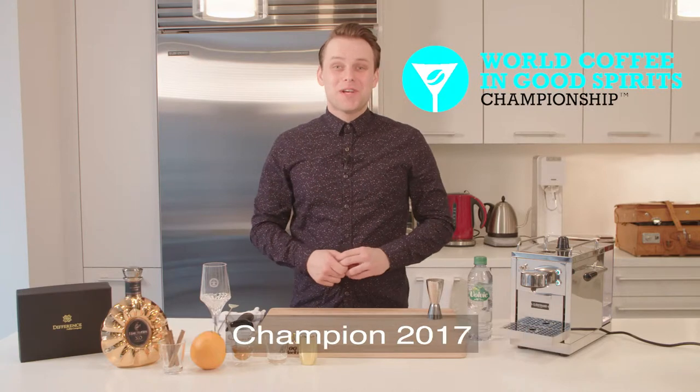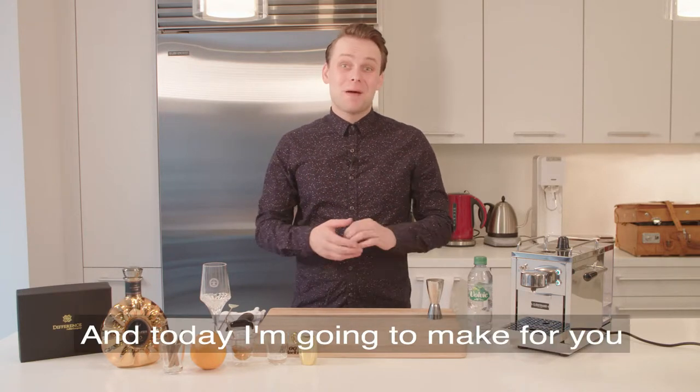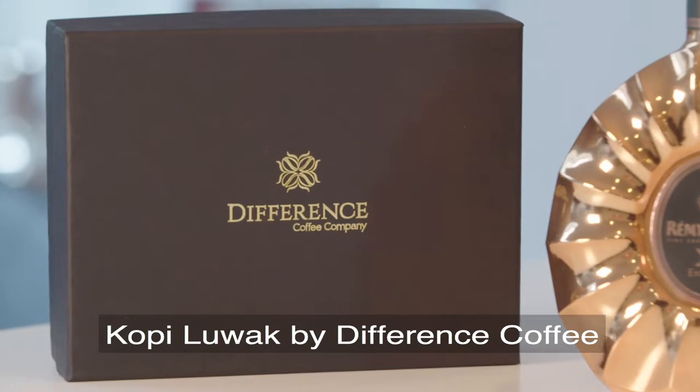Hi, I'm Martin Hudak, World Coffee English Spirit Champion 2017, and today I'm gonna make for you a warm cocktail based on coffee lubac by Difference Coffee. Shall we start?